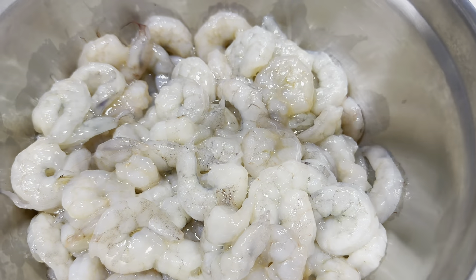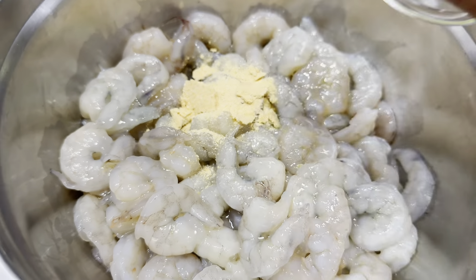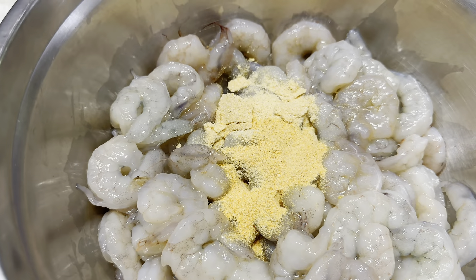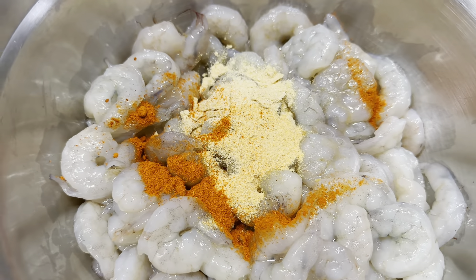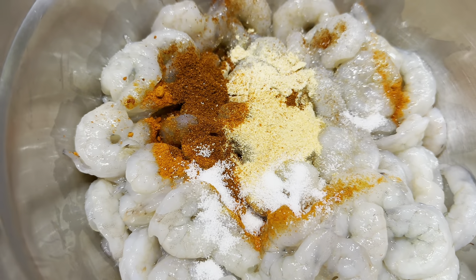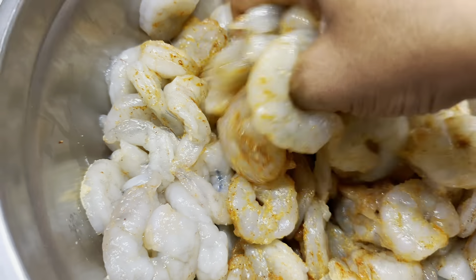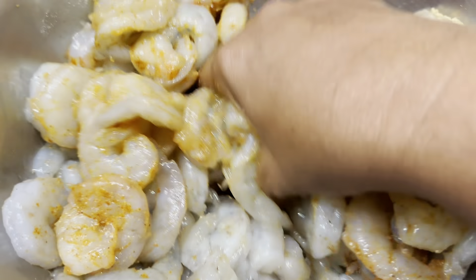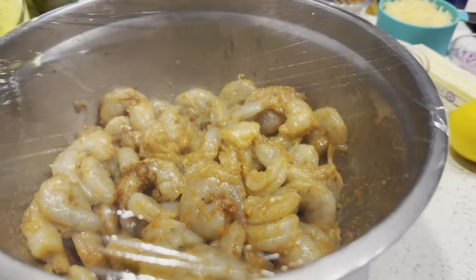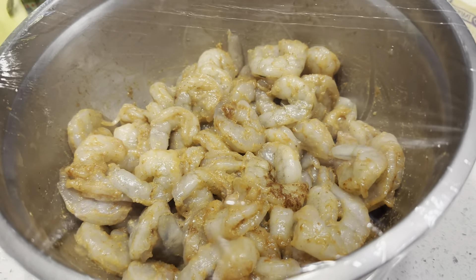To season the shrimp, I'm going to add a little bit of oil, then all my dry ingredients: onion powder, garlic, paprika, onion pepper, and salt. Season to taste — if you think it needs more salt, go right ahead. I'm going to season these nicely. These are going to go in the refrigerator for about an hour and 45 minutes — the key is to let them marinate. If you don't have the time, at least give it 45 minutes.